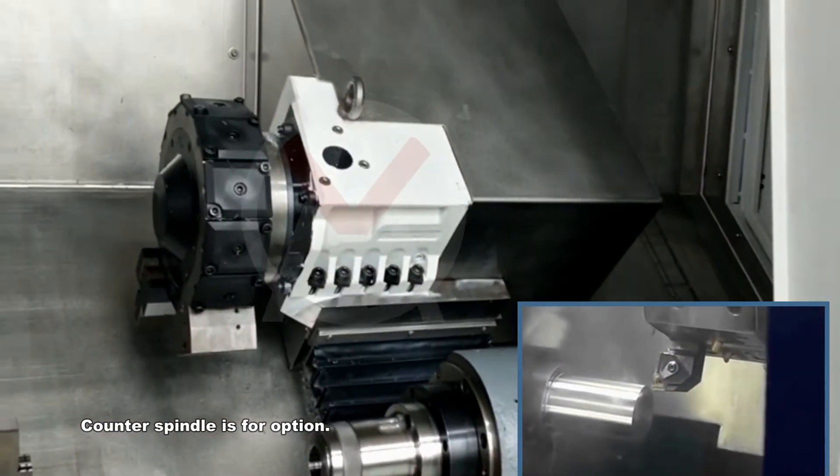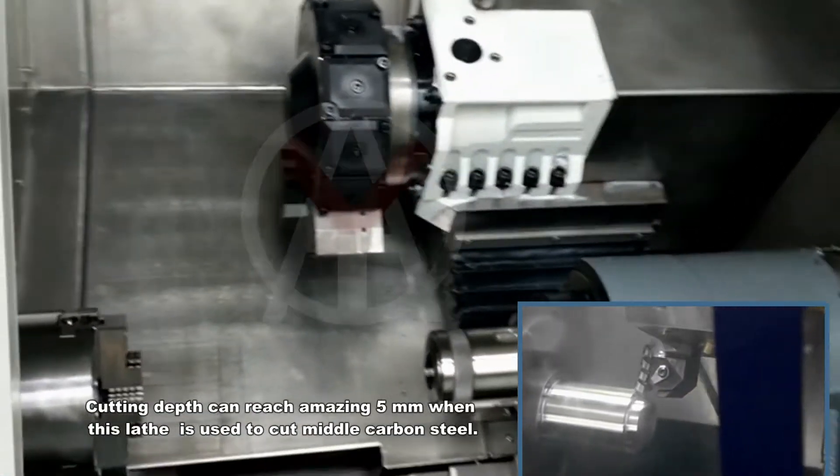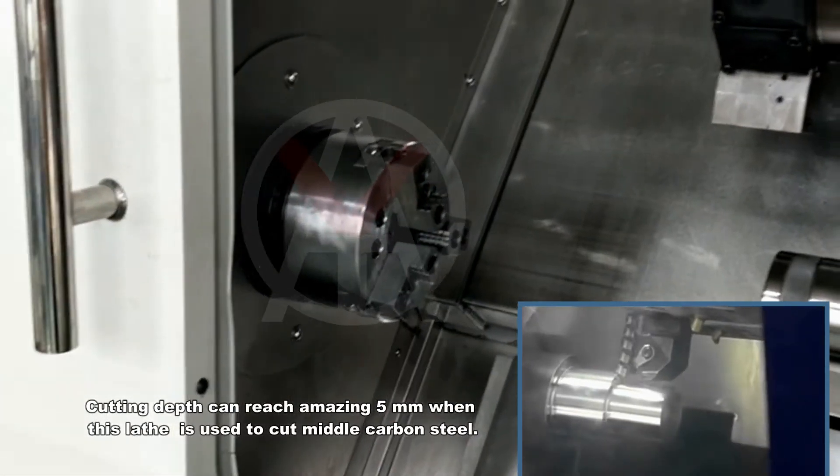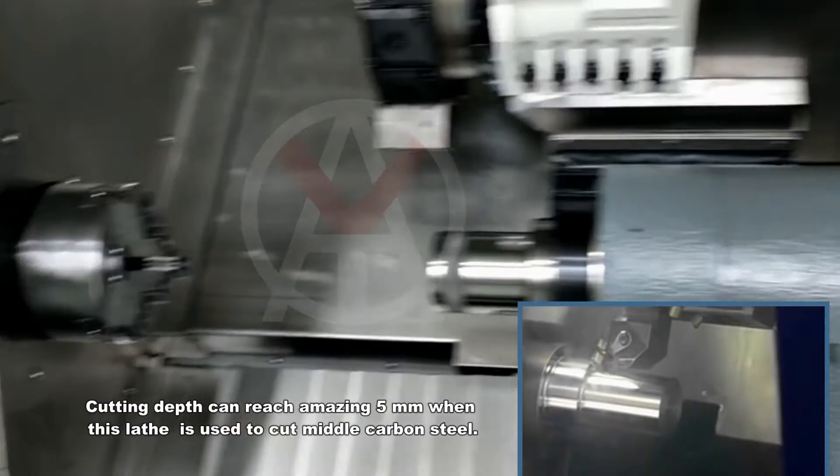Counter spindle is available as an option. Cutting depth can reach an amazing 5 mm when this lathe is used to cut middle carbon steel.